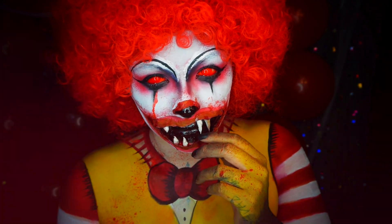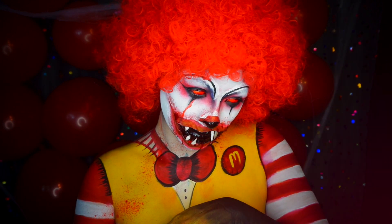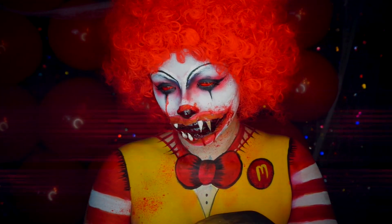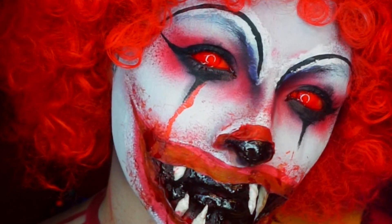This pretty much concludes my demented Ronald McDonald. I hope you guys really enjoyed this one as much as I enjoyed being Ronald McDonald. Thank you guys so much for watching. Please make sure to like and subscribe, and we hope to see you in our next video. We love you. Ciao!